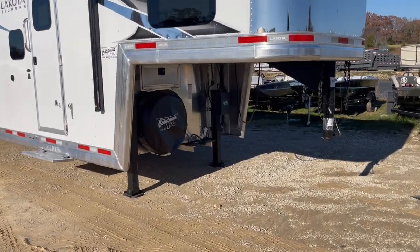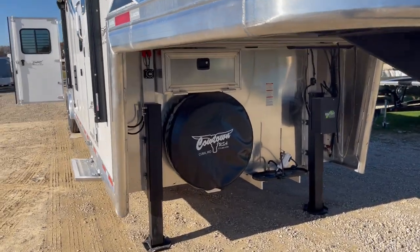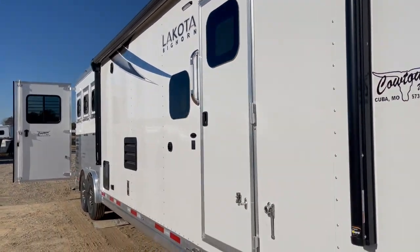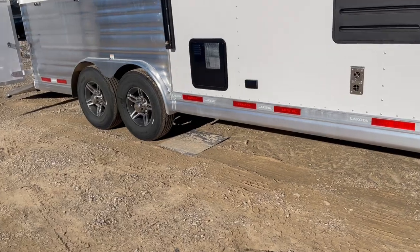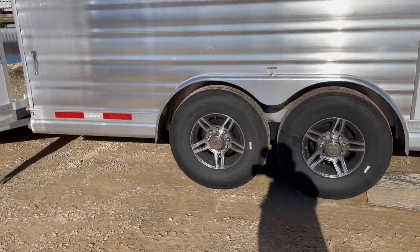Dual hydraulic jacks, aluminum battery box, power awning, drop downs behind, rear ramp, upgraded to your aluminum wheels, and 14-ply radial tires.